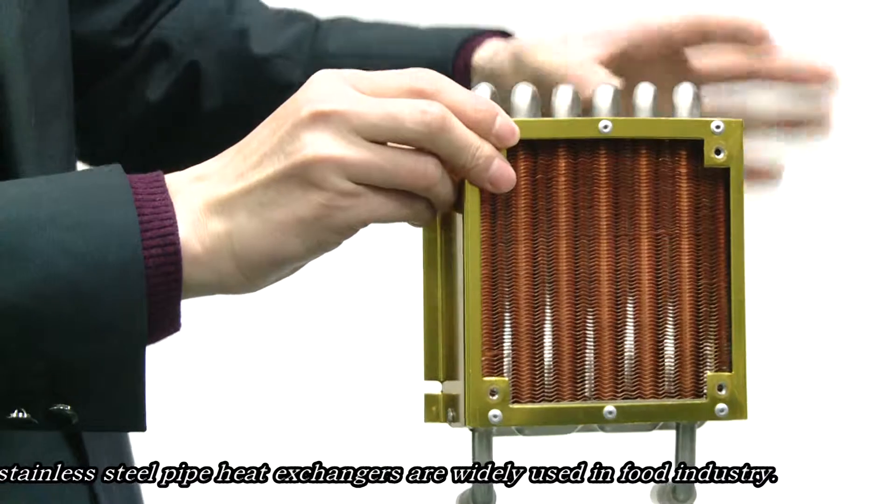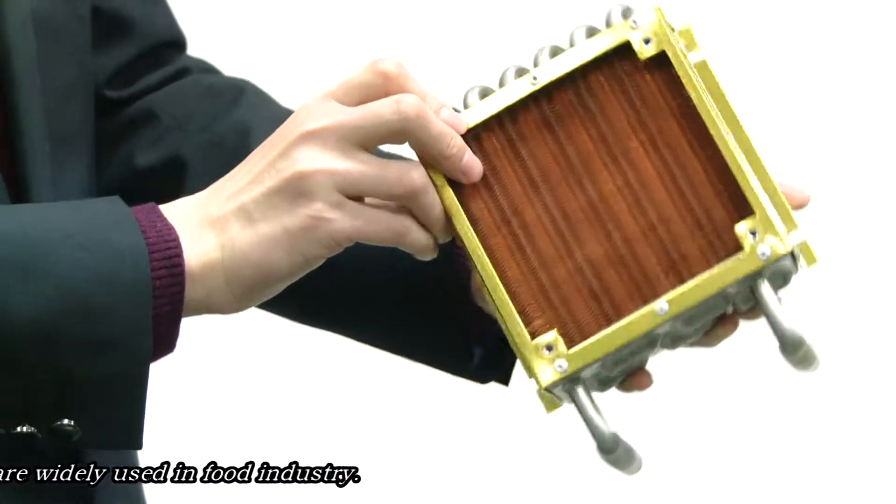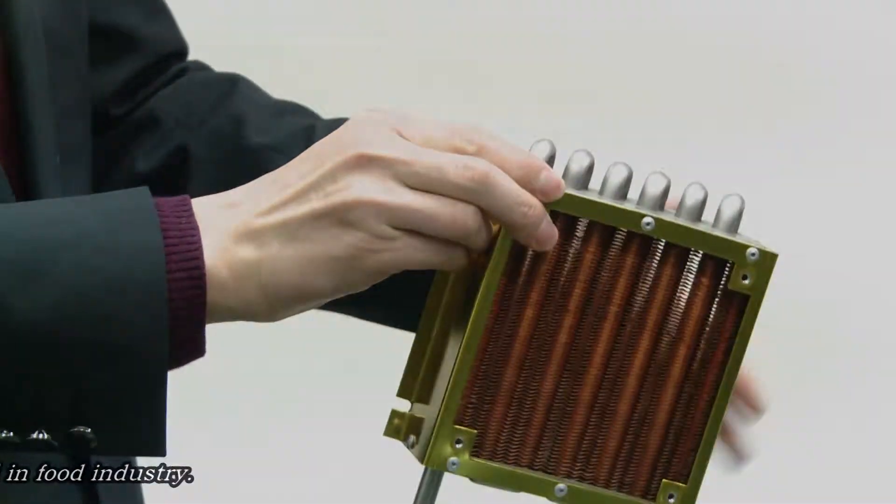We also have other stainless steel pipe heat exchangers which are widely used in the food industry.